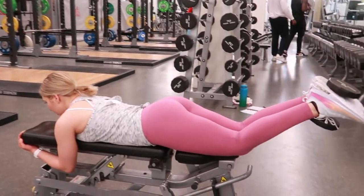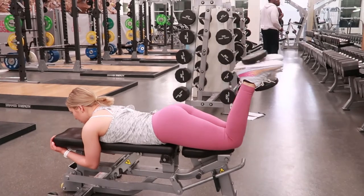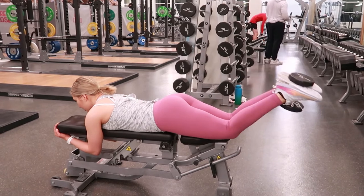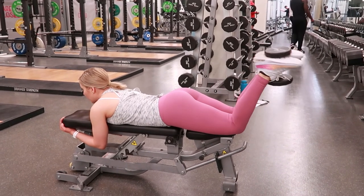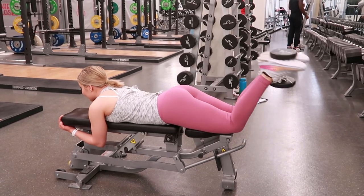Go ahead, slide back, pick up the dumbbell with your feet there, taking a breath in, lifting them up, tightening your hamstrings through the movement, bringing them up to your glutes and slowly extending your knees back out as you're exhaling, making sure that you're holding contraction throughout this whole movement. And repeating.